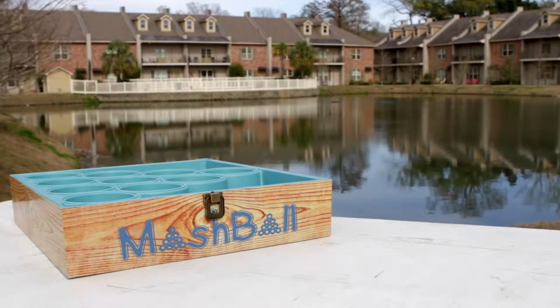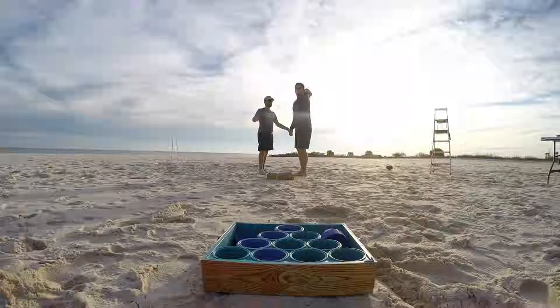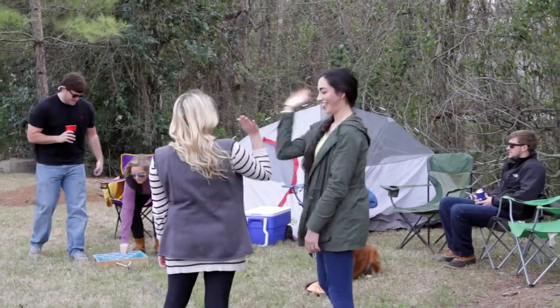Mashball is a patent-pending toss game that is perfect for the beach, tailgating, or really anywhere. It's even great indoors.